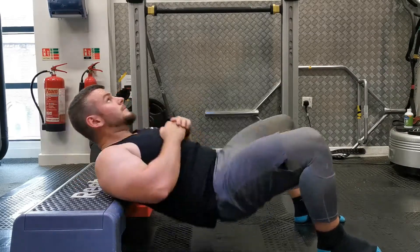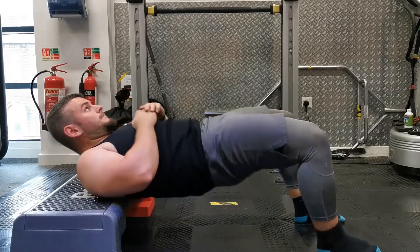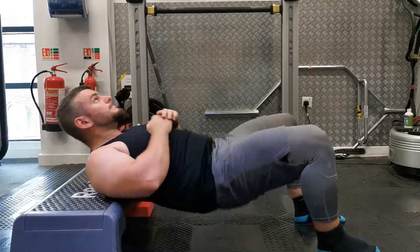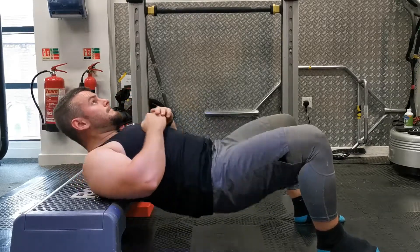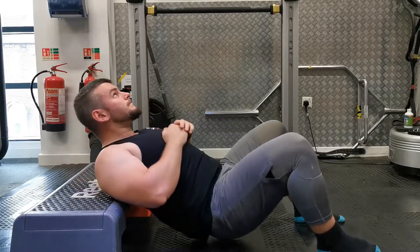Start with legs bent at 90 degrees, feet flat on the ground with a slight flare of the toes pointing outwards. Set your position by tucking your pelvis under and bracing your abs — that's the key focus. You can also tuck your chin down towards your chest, which helps engage your abs a little bit more. Push through the middle of your foot and drive your hips to the ceiling.